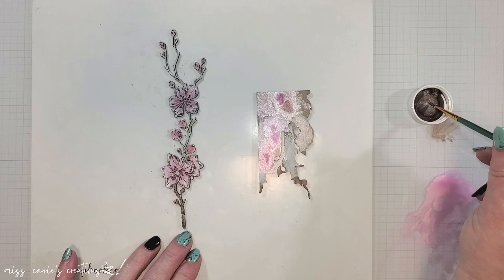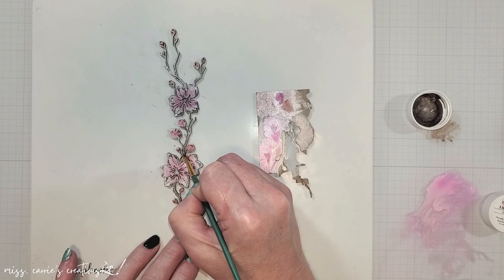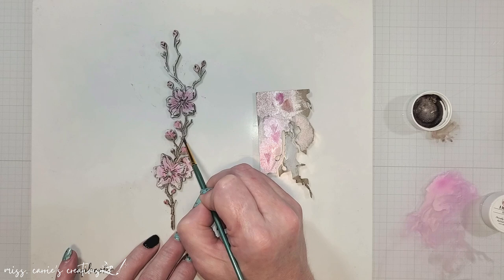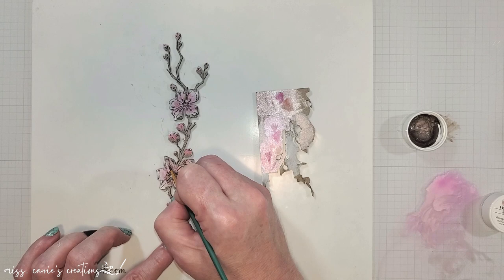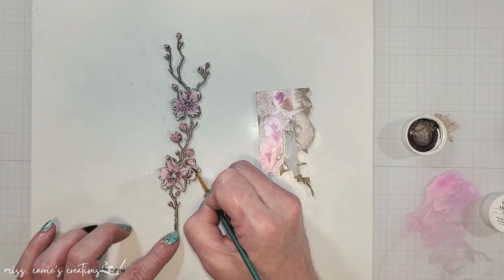On the stems or branches, I am adding a coffee shimmers paint. This pigment is a little bit thicker and I want a heavier coating, so I am just going to take it directly from the lid of the jar. As I add this to the branches, I am going to blend this color into some of the buds just to darken the base a bit. Once I added all of that coffee color to the branches, I added a watered-down version of it to the flowers to give them a little bit of shading and a distressed look. This softens all of the brighter colors and gives them the same aged look as the patterned papers I am going to be using.